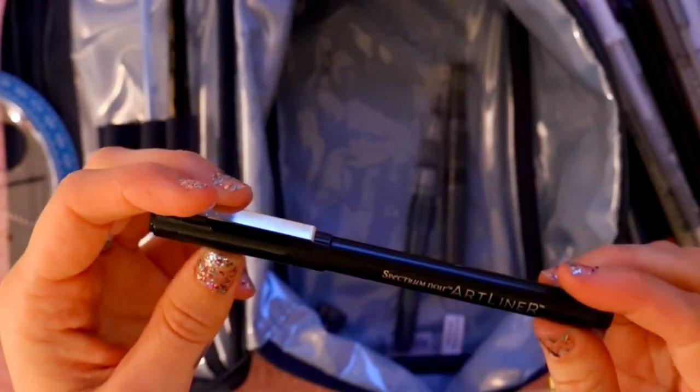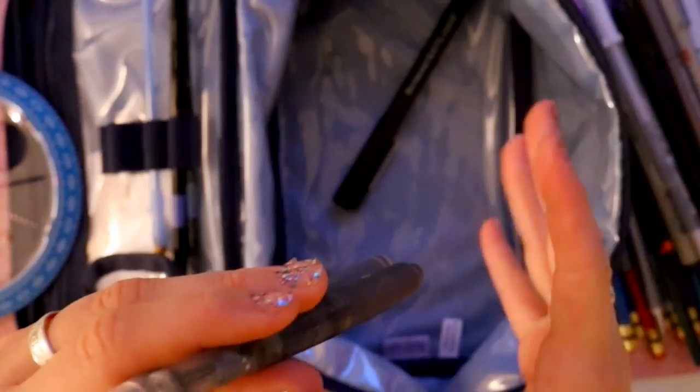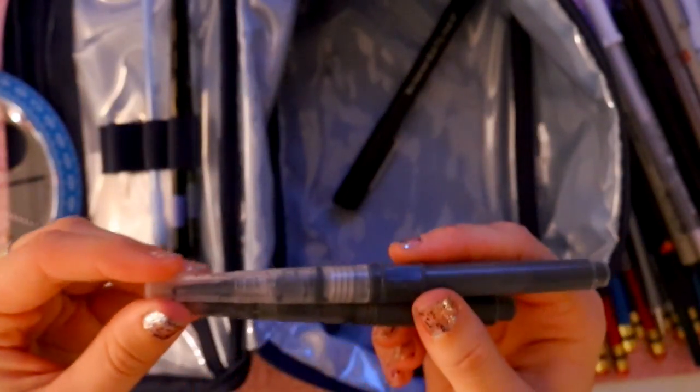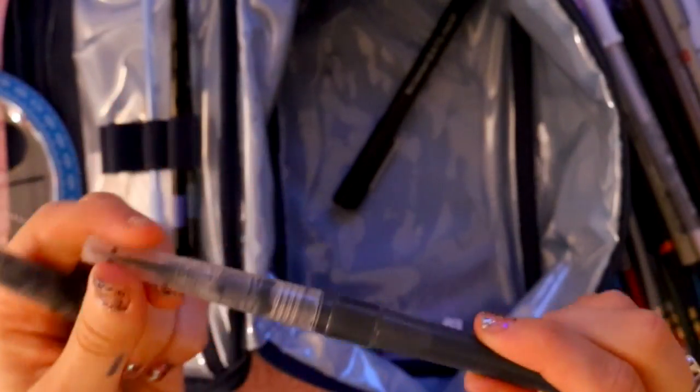I also have one Spectrum Noir art liner 0.3, and two different water brush pens that I filled myself. One is darker and one is more diluted — they're both ink washes, basically diluted watered-down ink. These are really nice to have with me for Inktober sketches or to fill in sketches with nice watercolor. If I can get to a sink, I can wash them out, fill with plain water, and use them for on-the-go watercolor sketches.